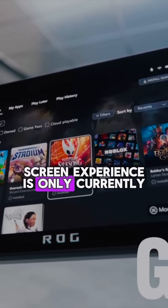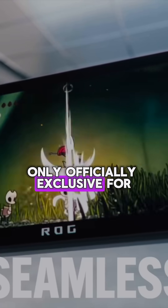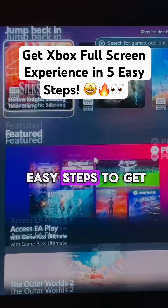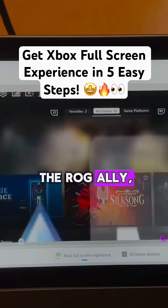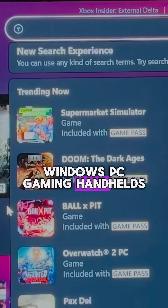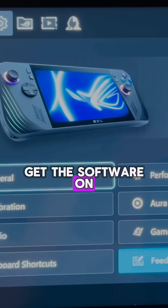While the Xbox full screen experience is currently only officially exclusive for the new Xbox Ally and Ally X handhelds, here are the five easy steps to get it right now on the ROG Ally, Ally X, Legion Go, and indeed all Windows PC gaming handhelds. Step one is to get the software on a respective handheld fully up to date.